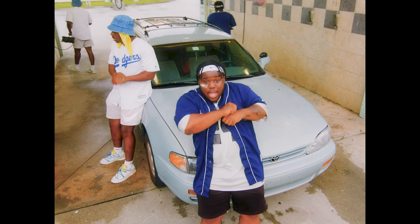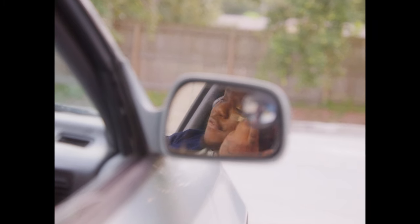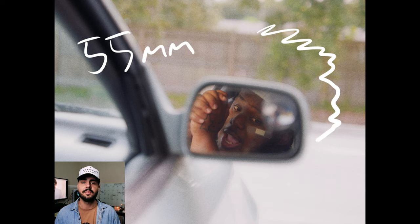The car wash scene was all naturally lit. We went out at golden hour, and the car wash we picked was actually facing the sunset, so we had a little extra time with the sun. We were probably there for about 45 minutes to an hour just grabbing all these shots. One of my favorite shots in the video is the mirror shot, just because it gives a different feel and a change of pace. I used my diesel film zoom lens for that shot at 55 millimeters, so we could get some depth of field. It switched up the feel of the scene and gave us a break from all those wide-angle shots.